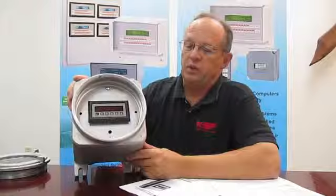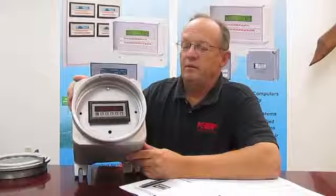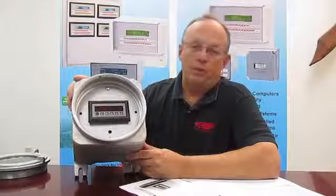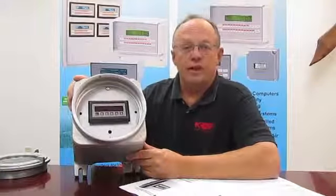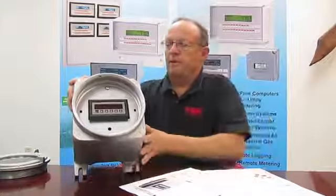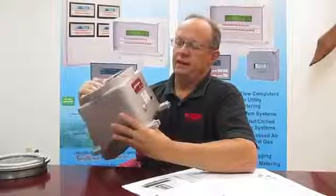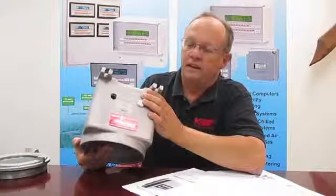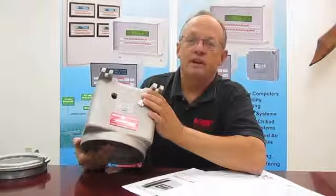It's important to realize that the cover cannot be opened during normal energized operation. What this requires is that some operations, such as resetting the totalizer, may need to use magnetically activated switches, where a special wand will be placed on the face of the glass to cause the totalizer to reset. You'll notice that there's a label on the side of the box listing the enclosure ratings and what hazardous areas they're suitable for.